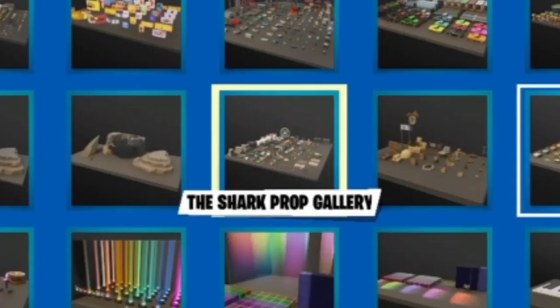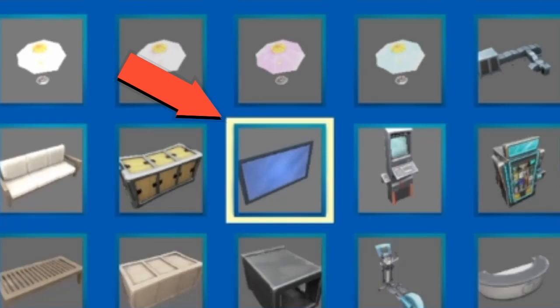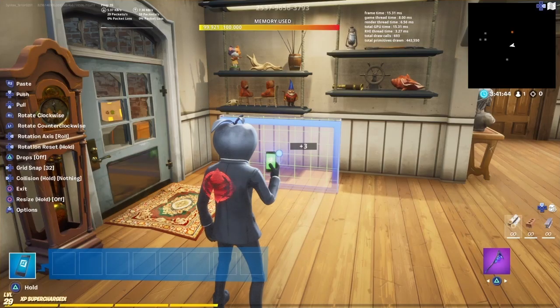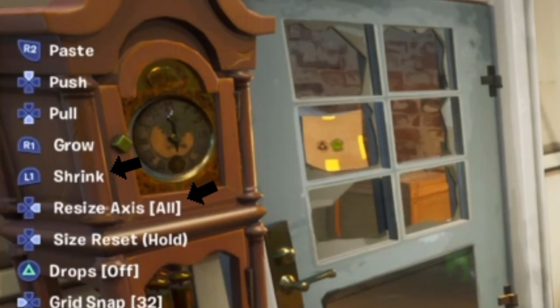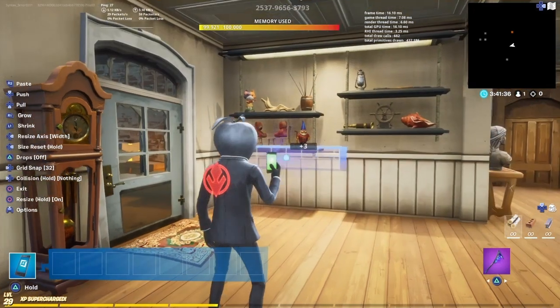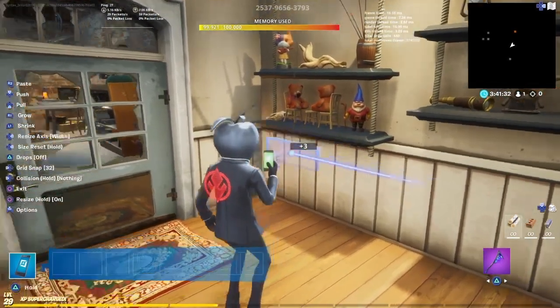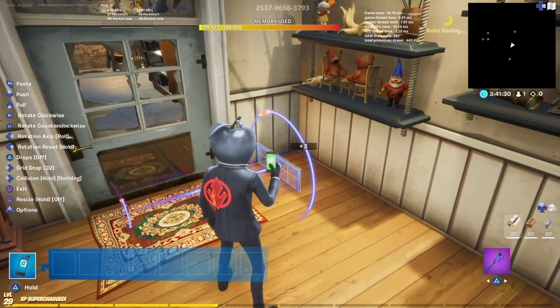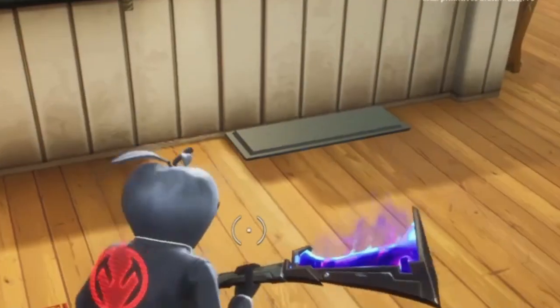First thing you got to do, go ahead to gallery, select props, and go to the Shark Prop Gallery. If you head down a little bit, you should see this screen. Go ahead and grab it, make sure your grid snap is on 32, and all you're going to want to do is shrink it down quite a bit, and then grow it to whatever length you want the shelf to be. I grew it to about this length, but if you want a shorter shelf, you can make it this length, and then roll it so that it is facing downward.